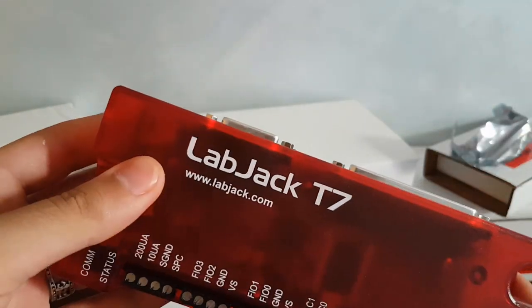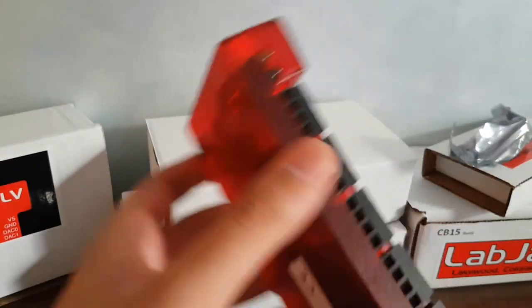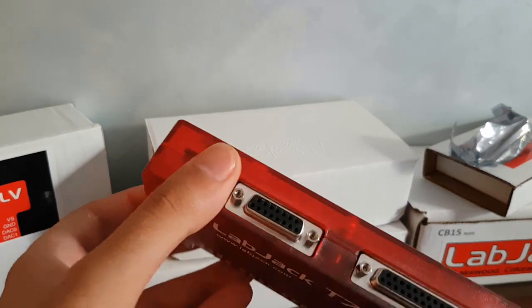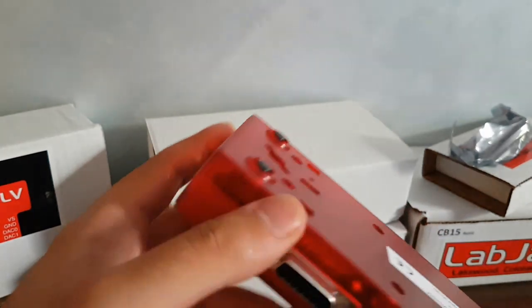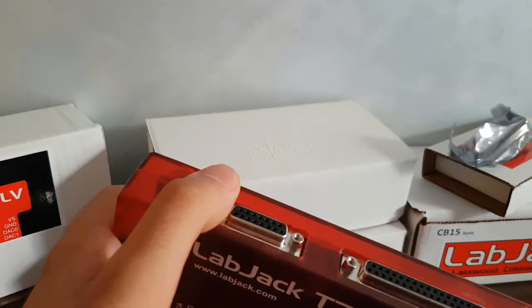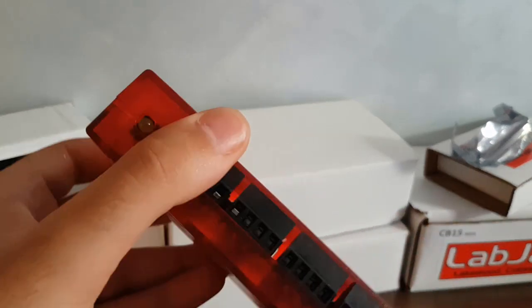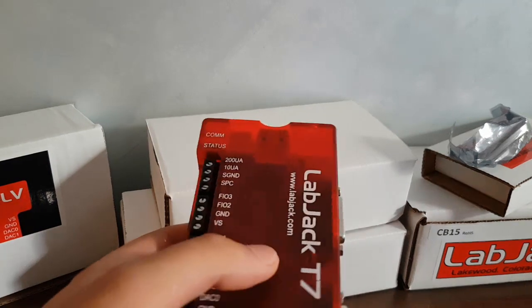This leaves you with a powerful acquisition device that can basically acquire signals from sensors and transmit them. The LabJack T7 features 16 to 24-bit analog inputs. You can grab one for $430, but you can get quantity discounts if you're buying more than one unit.